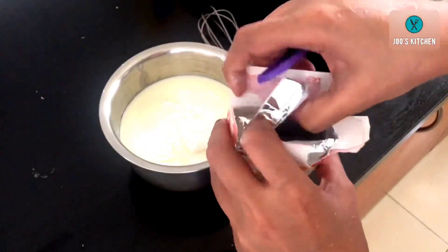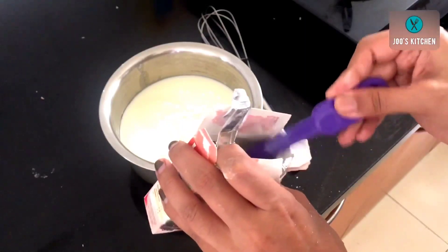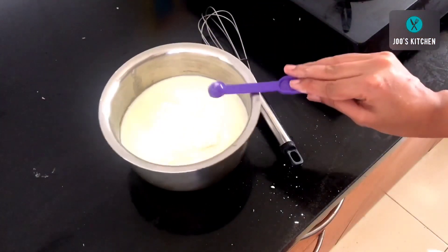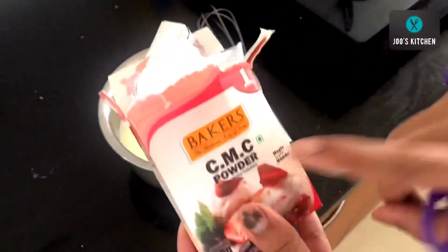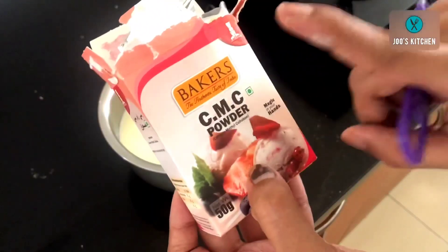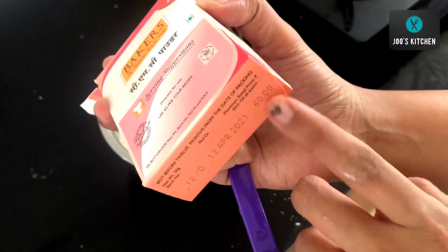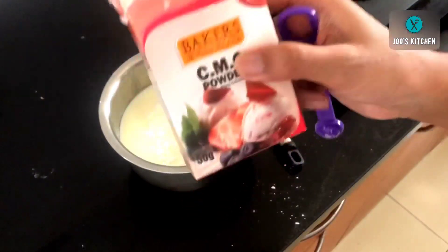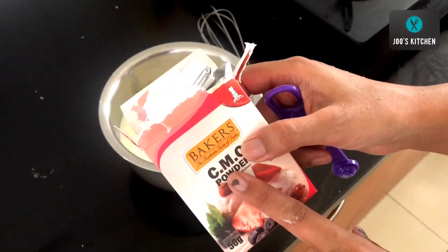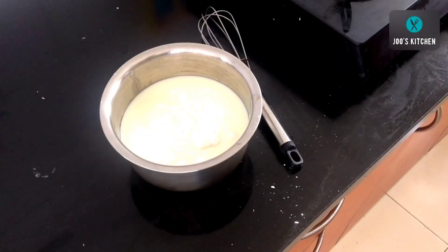The next ingredient is CMC powder — carboxymethyl cellulose powder — used as a stabilizer. If we do not want our ice cream to melt quickly when brought to room temperature, this ingredient is very important. We need a very small quantity: just one-eighth teaspoon. This box lasts a long time since we use so little. It is not harmful to your health, and both CMC and GMS powder are vegetarian-friendly.